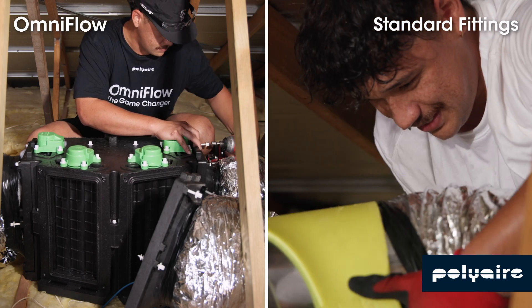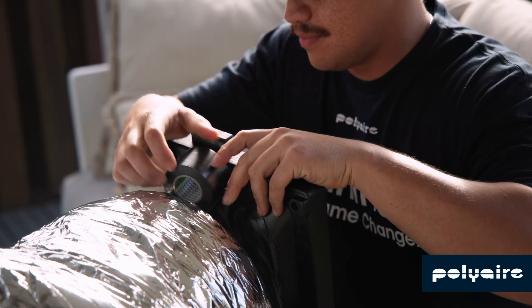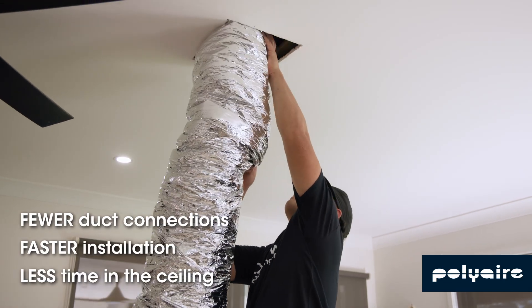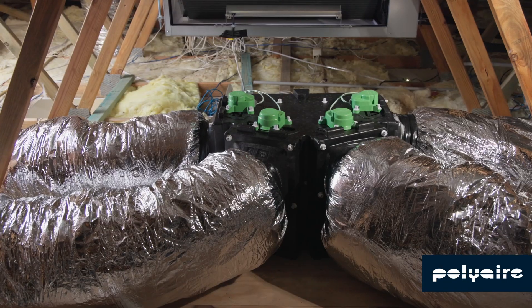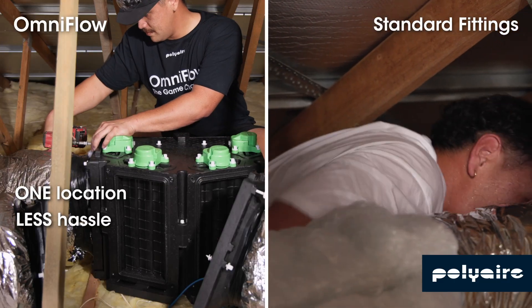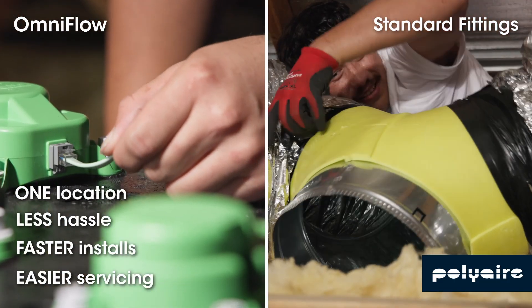No more tight roof struggles. Tate flex comfortably on the ground, then easily connect to the OmniFlow body in the ceiling. OmniFlow centralises all motors for easy access, simplifying service calls and reducing time on site for quicker maintenance.